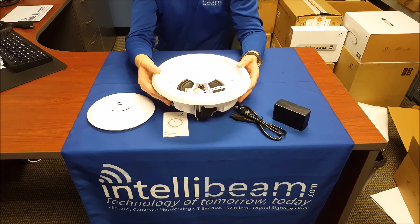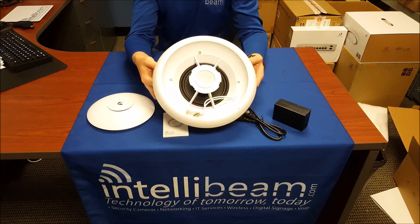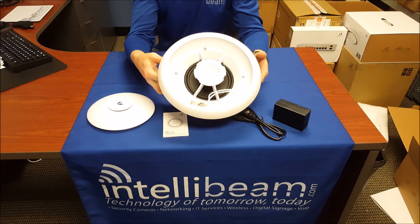So there you have it. Once again, that was the Ubiquiti Networks UAP-AC-EDU unboxing by IntelliBeam — technology of tomorrow, today.